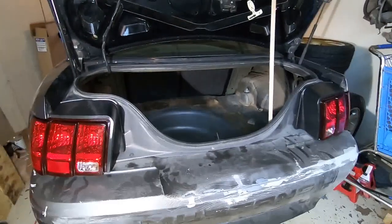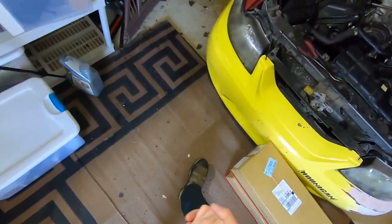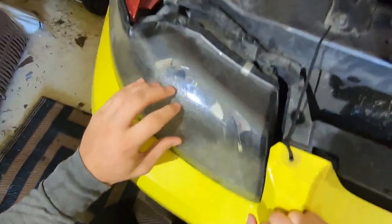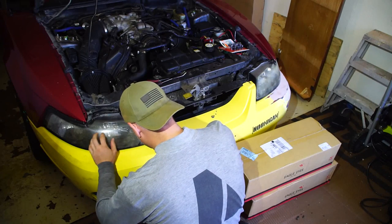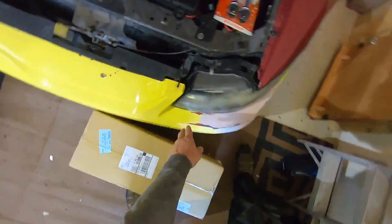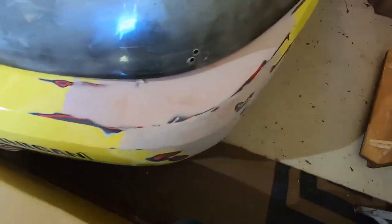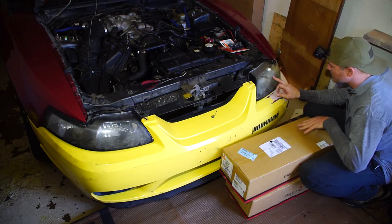Today I'm replacing the headlights — they are an absolute disaster. This one is all frosted and messed up with a clear coat that's starting to peel off. The other one had filled with so much water that I had to drill holes in it here, here, and here to allow the water to drip out, which caused this headlight to stop working.